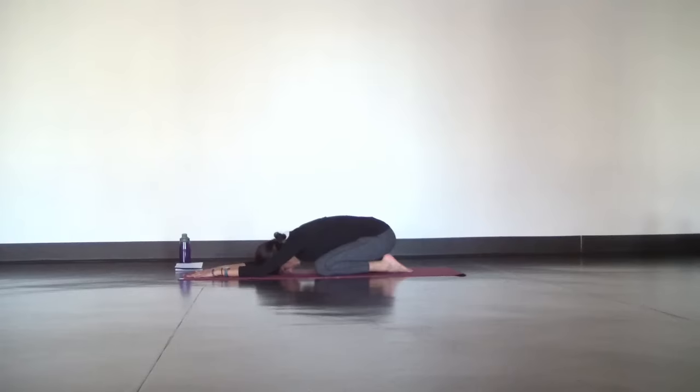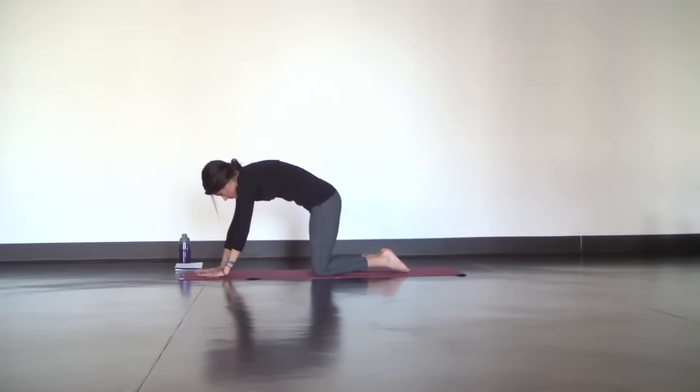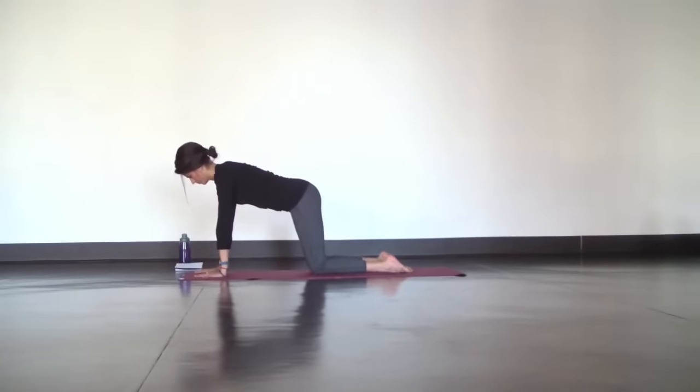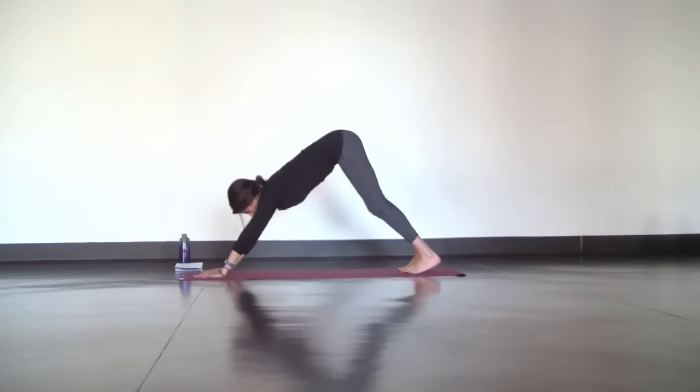Physical, mental, and emotional tension. Just let your breath wash it all away. Take your time as you rise and make your way to downward facing dog. Move slow in your transitions so you can stay grounded and calm.